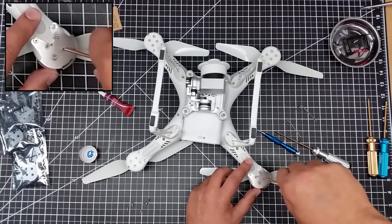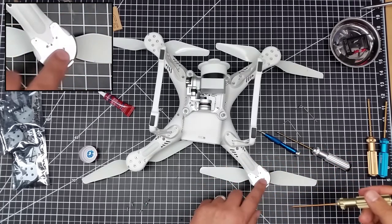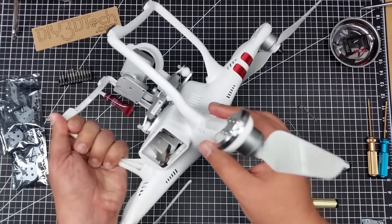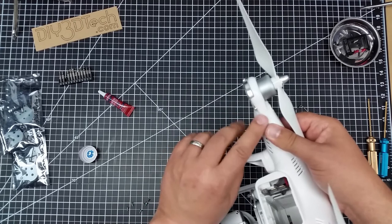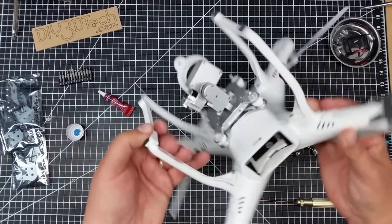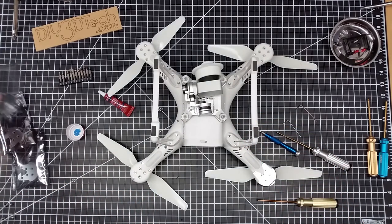If any of you know where to get a small torque wrench for something like this let me know — I'd really like one. Basically here it is: this is what it looks like assembled. I really like how this piece sits in here, with the offsets, pretty snug, and with the Loctite that's not going anywhere. I'll fast-forward through doing the other ones and wrap it up at the end.